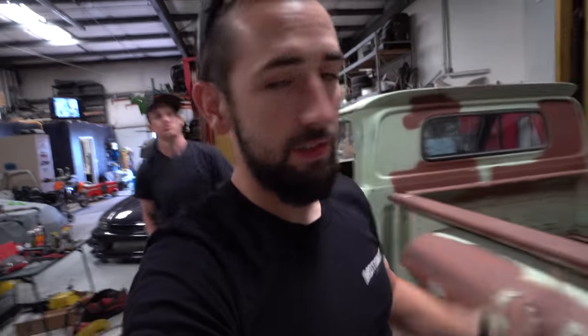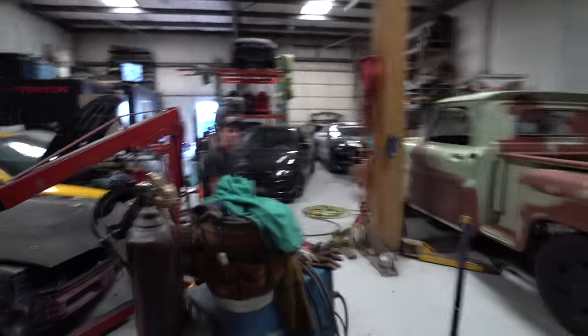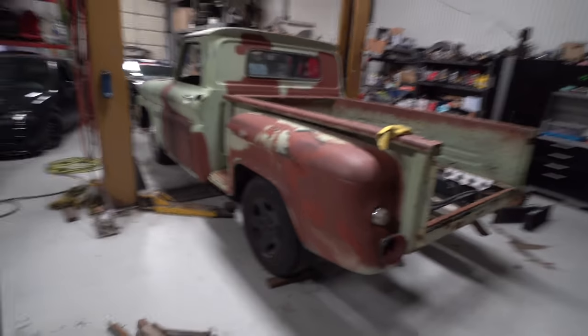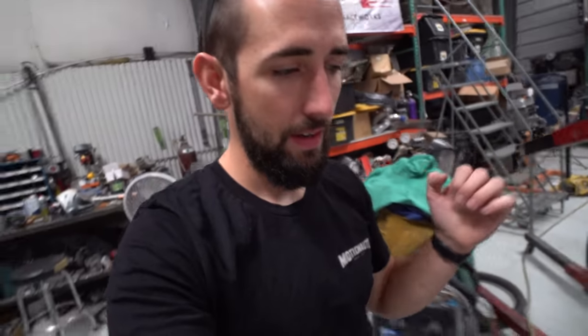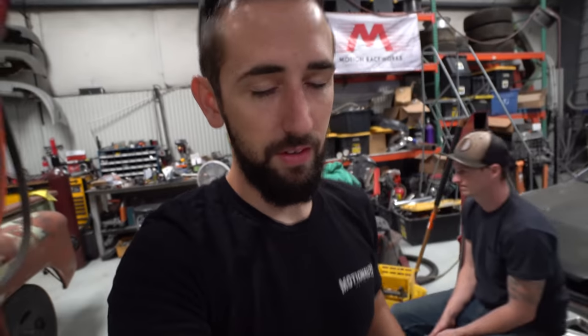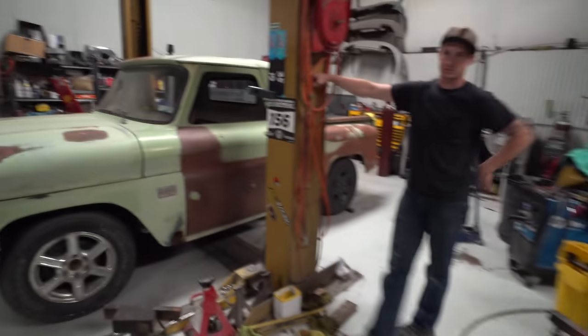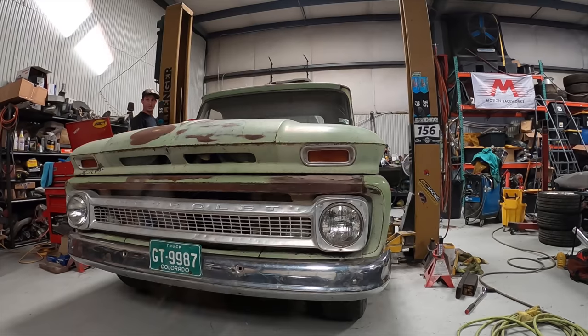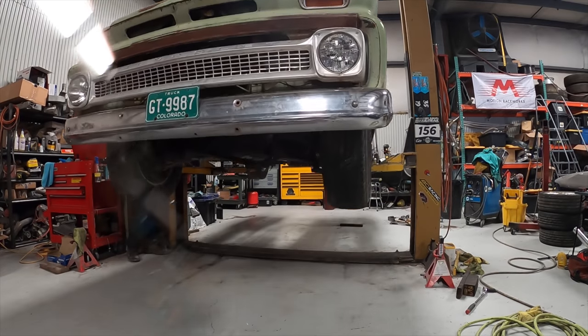The other option would be to just get a fleet-side bed, but then how are we going to match the patina? That was kind of the point of this truck — to have the patina look. I'm actually heading out to do an open lapping track day, just go drive a car for a couple hours. I'm going to leave the cameras with Garrett; he'll get started and we'll check back for an update.